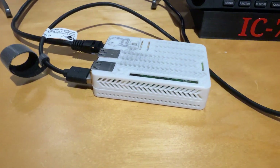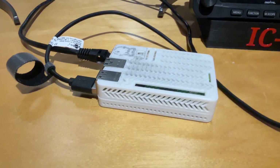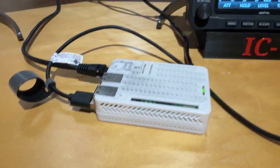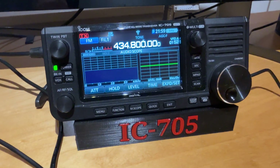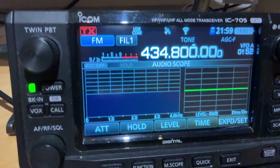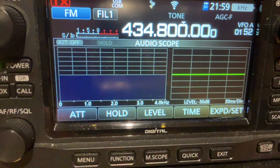Hi, this is David, PA7 Lima and Yamaic. I am experimenting with Raspberry Pi and my IC-705. It's in analog mode, FM mode.